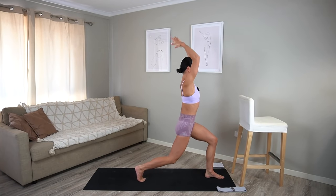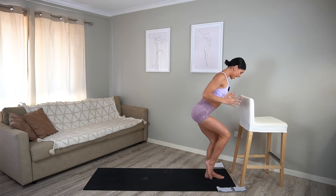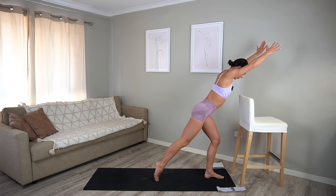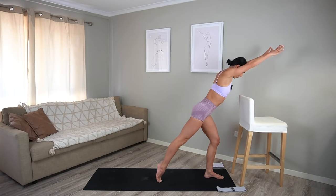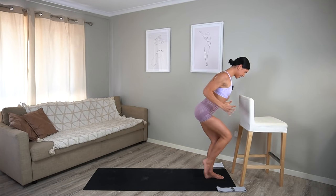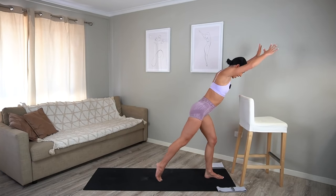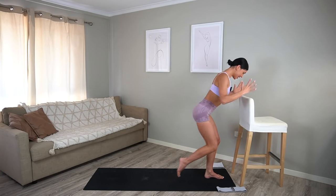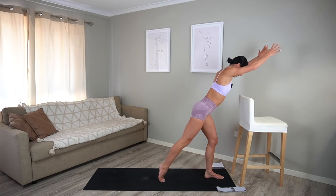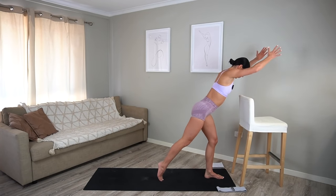Hold low in your lunge, hinge forward. Let's tap our right foot in and back — you just tap in, out, in, out, pulling your elbows in by your waistline, generating lots of heat here. Let's do ten more: nine, eight, seven, six, five, four, three, two, and one. Well done.